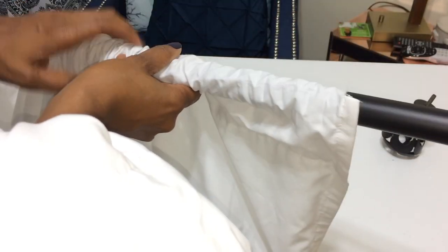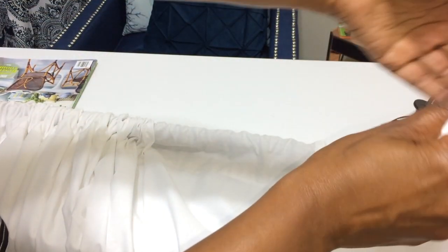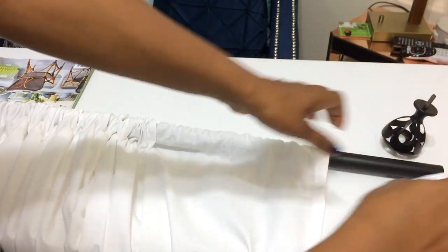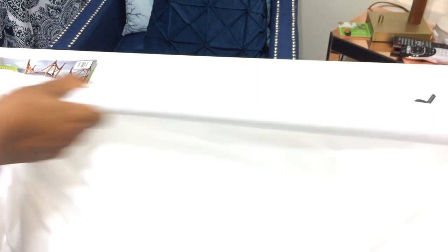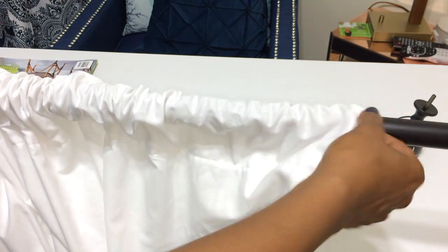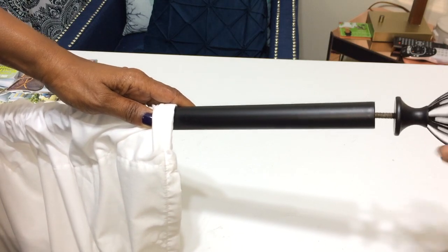One thing you're going to need to do when you put these sheets up is either iron them or use a fabric steamer, because they're going to be very wrinkled. I have a fabric steamer I got from Ross for about twenty dollars, and it just knocks out all the wrinkles. I don't do it until I actually hang it up on the window. That is all there is to this DIY.